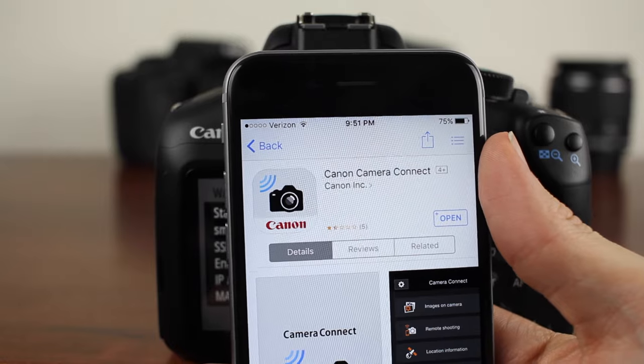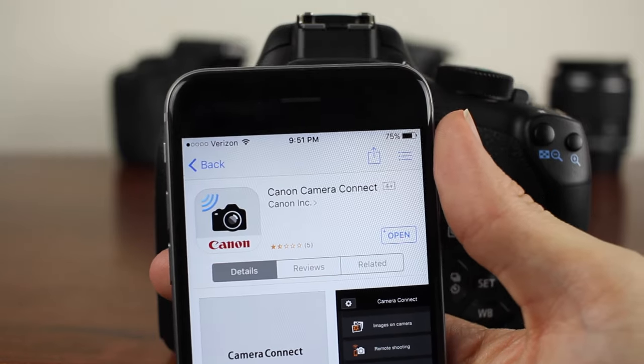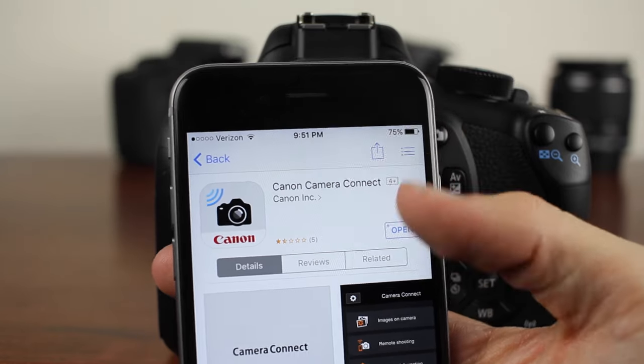To get this to work you're going to have to download Canon's Camera Connect software. It's on the app store right now — just type in Canon Camera Connect and you'll find it. I'm also going to leave a link in the description down below to this app, so you can just click it and it's going to bring you right there.